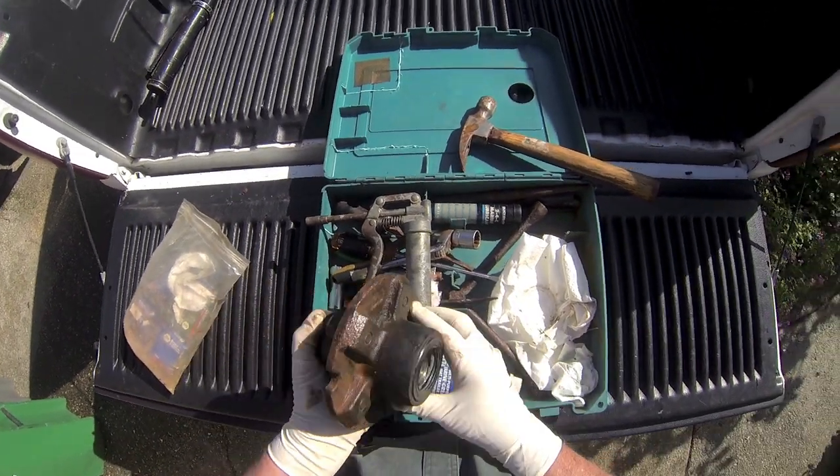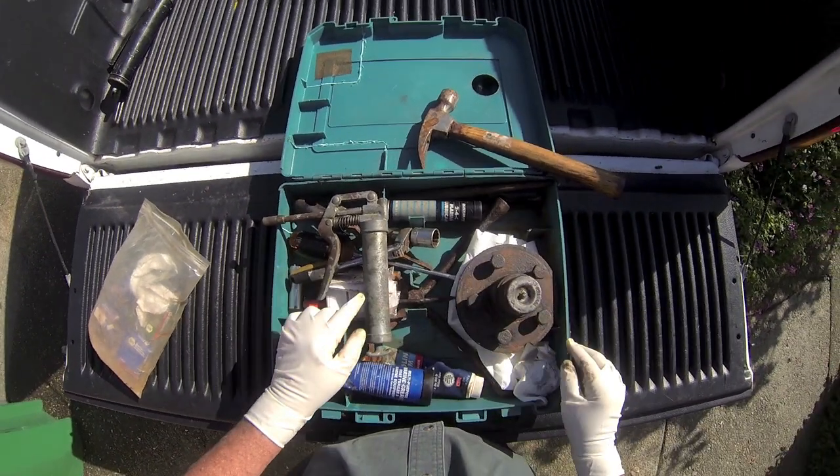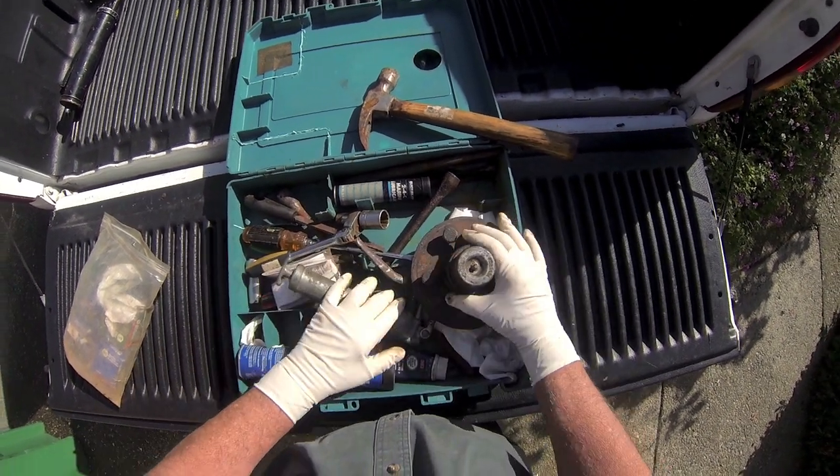I keep this ready to go, and I've had it a long time — you can see it's all rusty. I had it in a boat one time, got too much water in it from the rain, and messed it up.